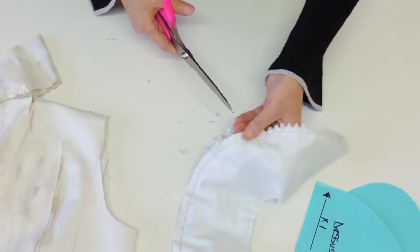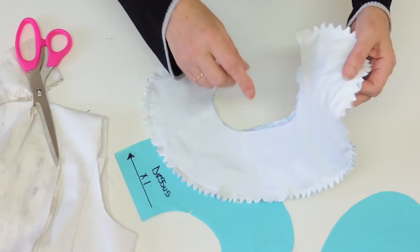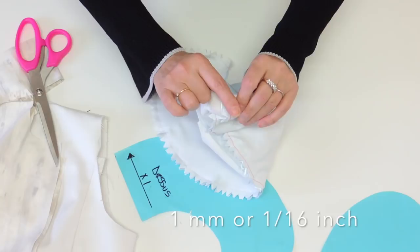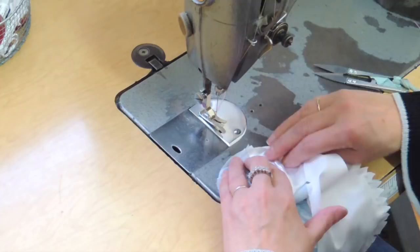Now that all the notches are done, we're going to go back to the sewing machine and do an understitch. The understitch will be on the under collar at one millimeter from the seam, grabbing all the seam allowance with the understitch — so one millimeter on the under collar.